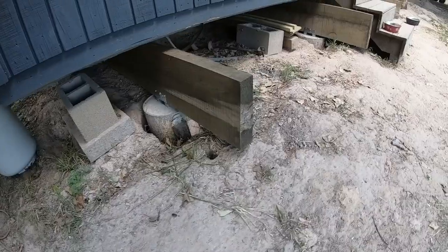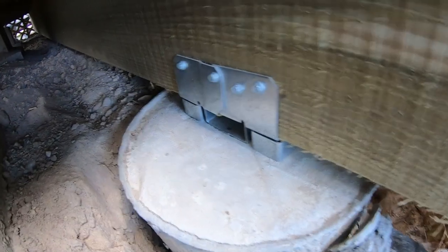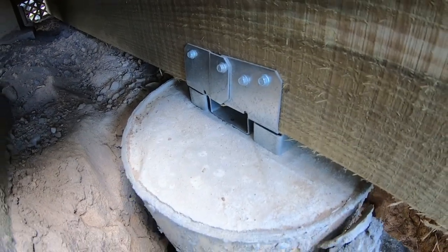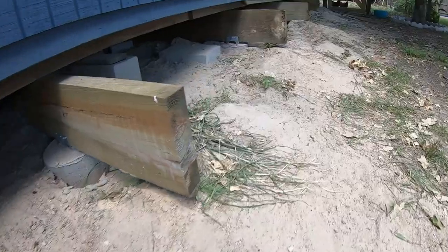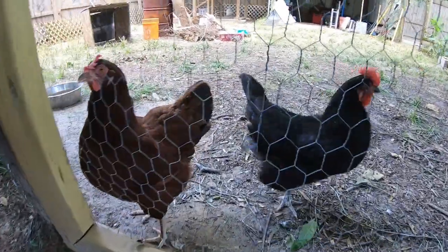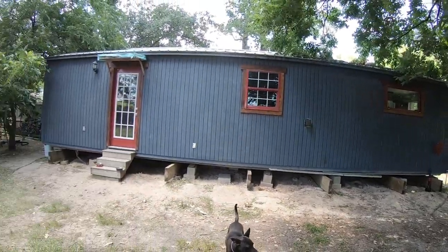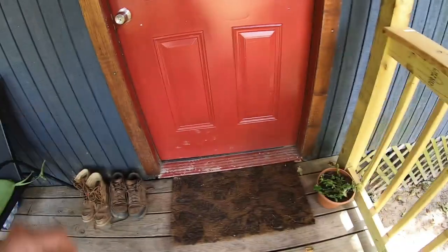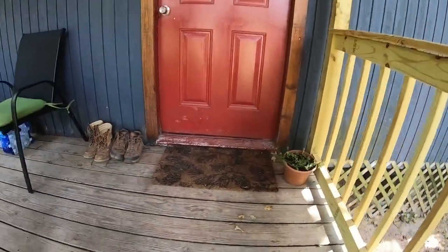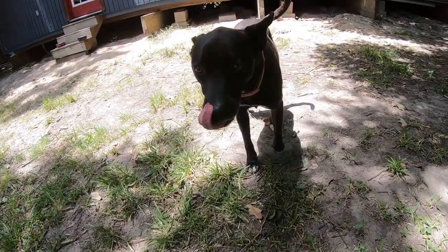Once the house was sitting on the new beams, you could immediately tell the difference. A lot of the spots that you could feel were low just by walking felt much better, and some of my doors closed much better also. I'm probably just going to walk around with an 8-foot level through the house and check the floors. If there are still any spots that seem a little low, I can always add some shims in between the beam and the house itself if I really need to, but I don't think I will.